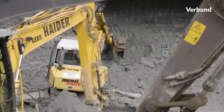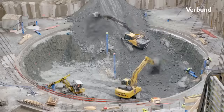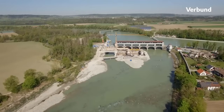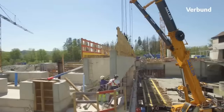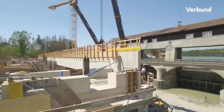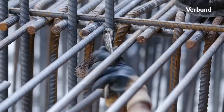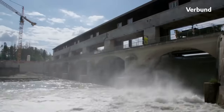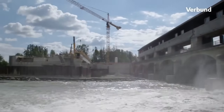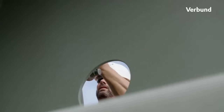This ambitious project was undertaken by VERBUND, with a mission to enhance the installed power capacity by an impressive 40%, while also boosting annual electricity generation by around 25%. This monumental upgrade now allows the Tögging site to generate enough electricity to meet the yearly demand of approximately 200,000 Bavarian households, making a substantial contribution to the region's energy needs.